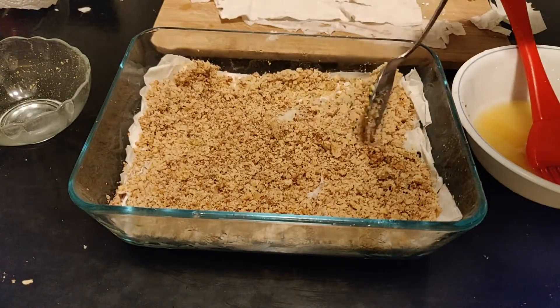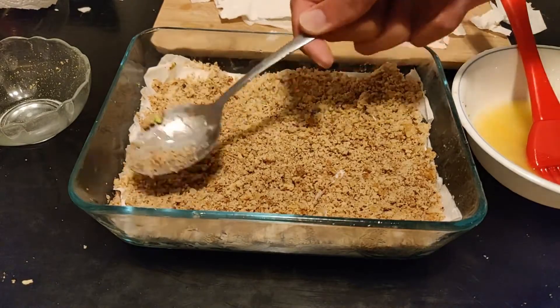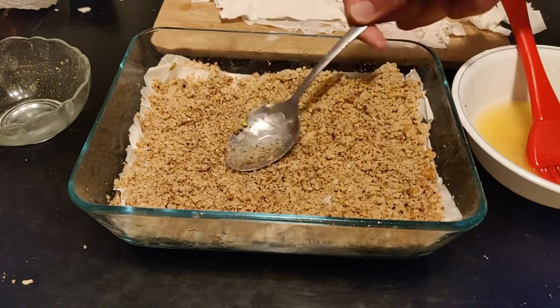At last, we will put our final layer of nuts, followed by six additional top layers. On the top layer, make sure to apply extra butter.